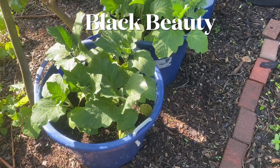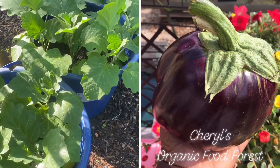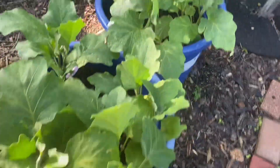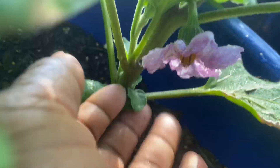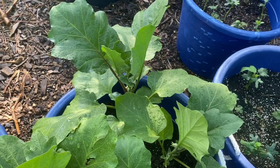Over here in my food forest, right up under my mimosa trees, are eggplants that I grew from seed. I noticed the other day the first flower — isn't it pretty? We're going to have eggplants soon. Eggplant does better when it's warmer, so the warmer it gets in Texas, the more these eggplants are going to grow.